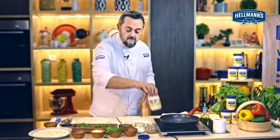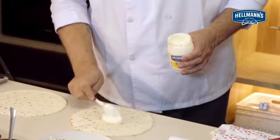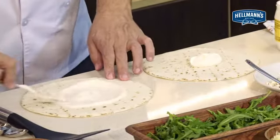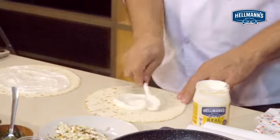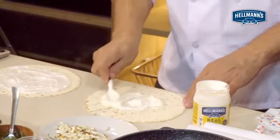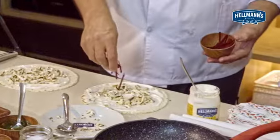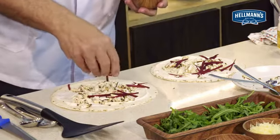I'm going to start with our hero, and a nice big dollop of Hellmann's mayonnaise in the centre. We're just going to spoon that out — you could use a palette knife, but I think a spoon is enough. Then I'm just going to sprinkle the paneer everywhere, and add some shredded beetroot just for some nice contrasting colour.